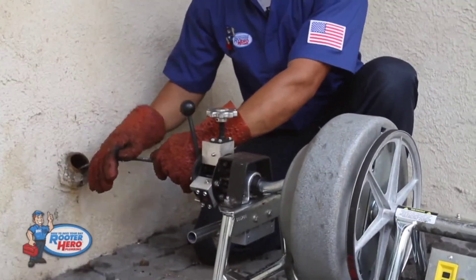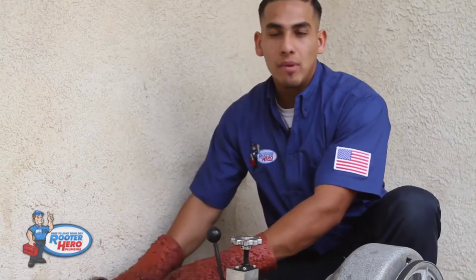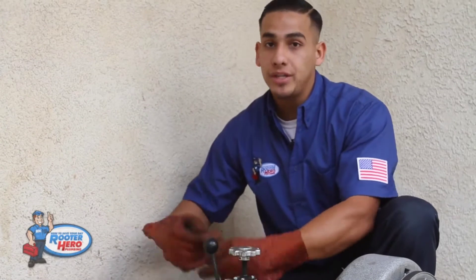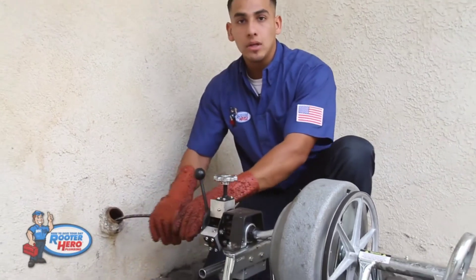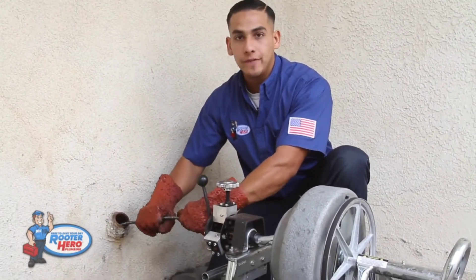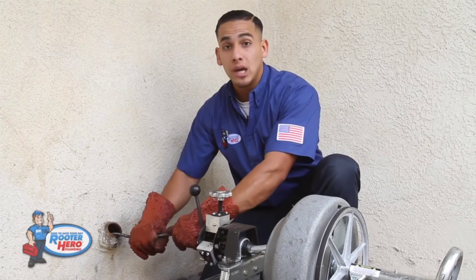When you're running the cable and you get a little bit of tension, don't try to force it too much. Pull back and go forward — it might just be an offset or a turn you can't get past. Because if you force it, it's going to cause the machine to kink up in the drum and you're going to be in some big trouble. So cable in and out, force it a little bit. Hold the tension, feel the tension. You're going to be able to feel when you're at a stoppage or when you clear the stoppage.